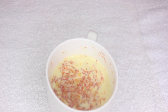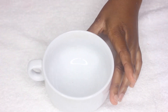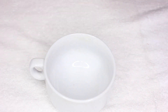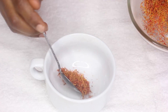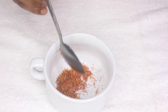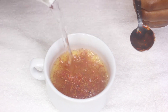Now let me show you the second way that you can make this saffron drink. For the second method, I have here a cup, some raw honey, and the saffron. What I'm going to do is add just a teaspoon of the saffron powder, then add warm water.